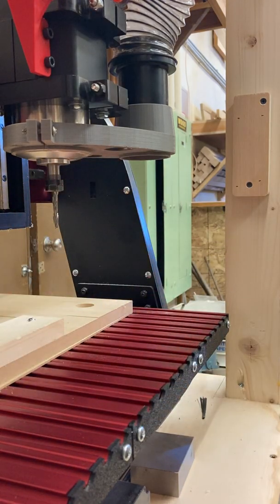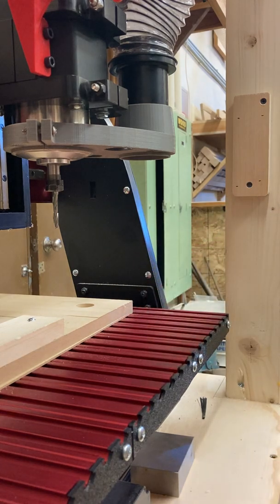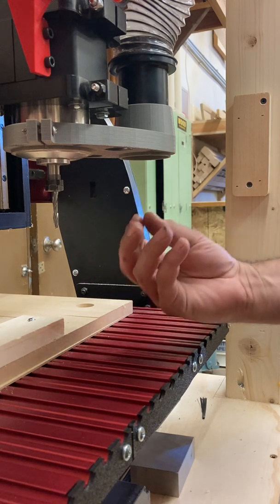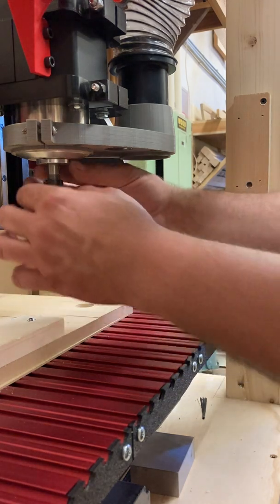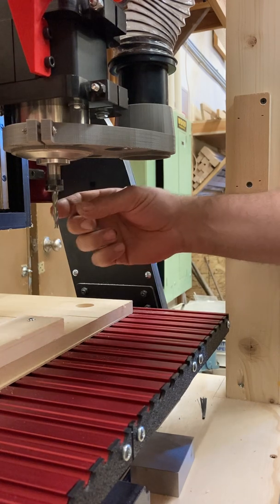Sometimes the bit will fall. I actually have a small box that I can put underneath it if I'm worried about damaging it. You have to be really, really careful touching the end mill because it is very, very sharp. It cuts very well, so it is extremely sharp — and it's sharp on the side, unlike a drill bit.